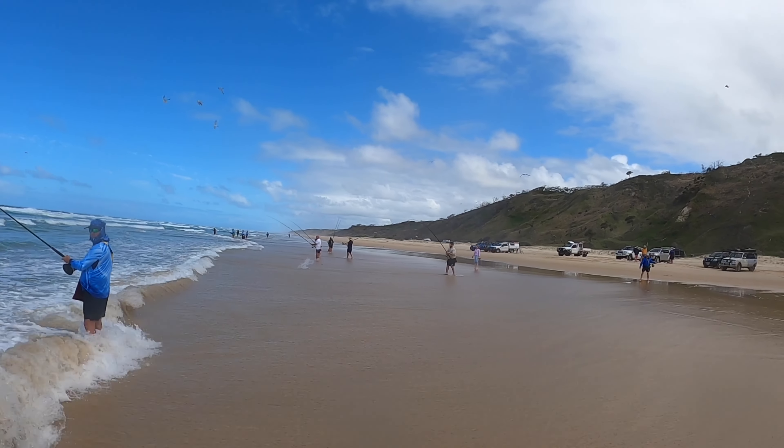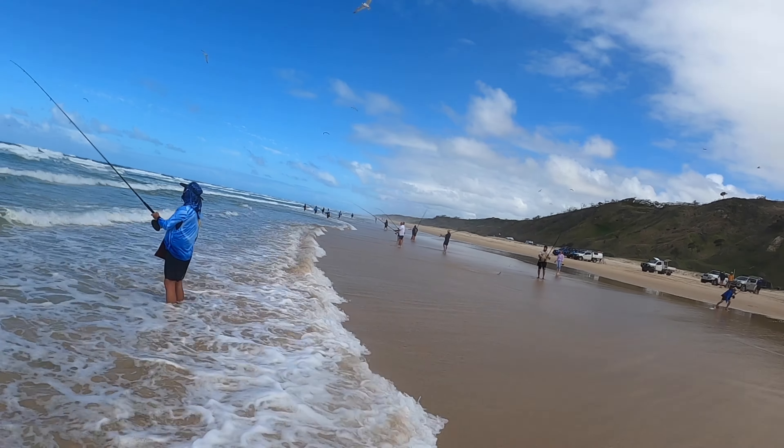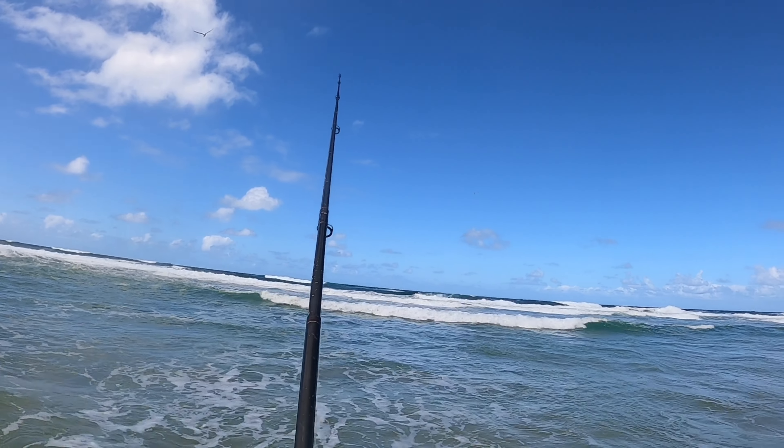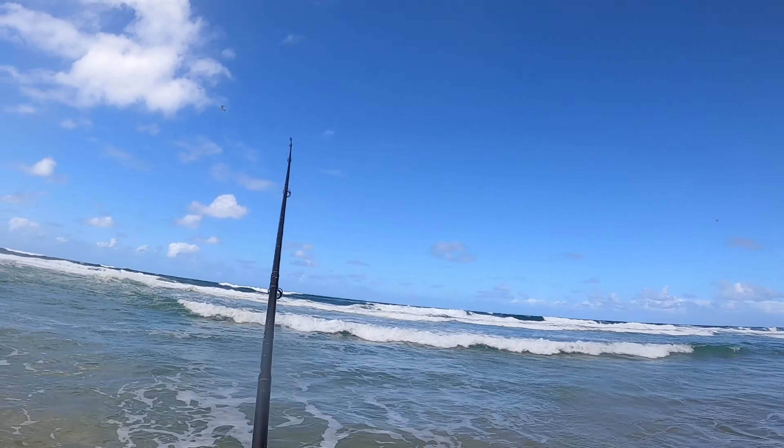Matt's on over there, another chopper. And Craig's hooked up again - tailor in close to shore, how magic is this? Middle of the day. You can see the greener water in close, greener water running along here - ripply, greener, moving water - and waves breaking out the back, cleaner water in close.